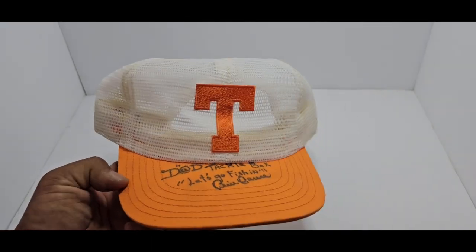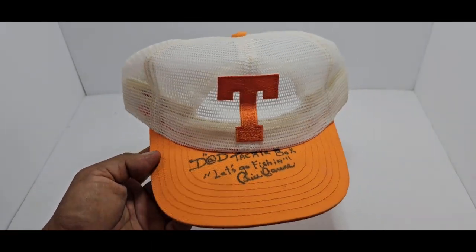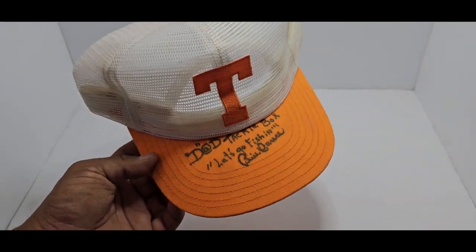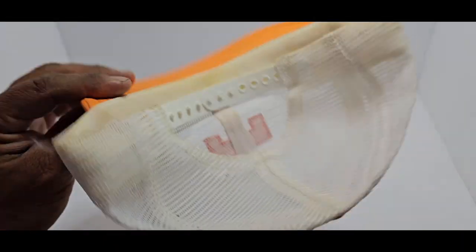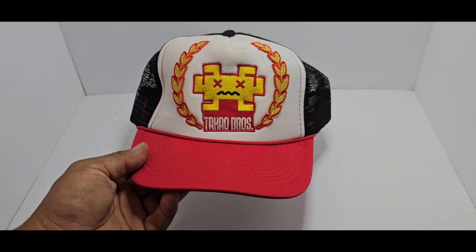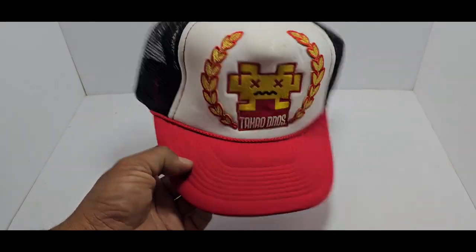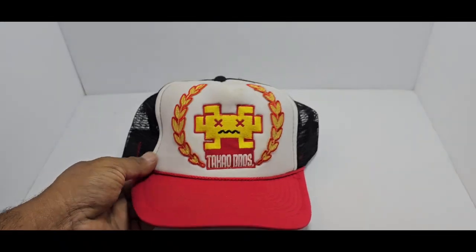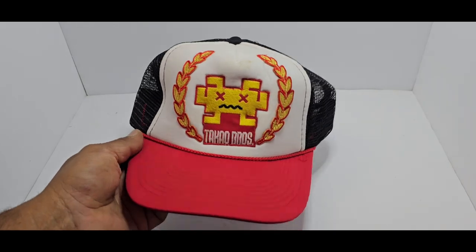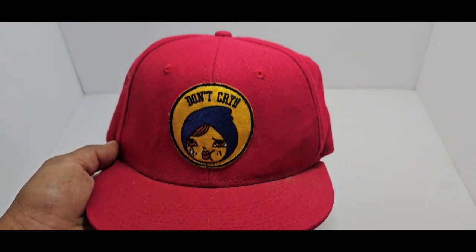We also couldn't have a complete collection without having Mr. Bill Dance sign one of these — it's a Tennessee Vols hat that says 'These Tackle Box, Let's Go Fishing.' I think this is the one that we wear when we go fishing — the other ones are in the Bill Dance memorabilia collection. This one is from our Takao Brothers out there in Osaka, Japan. I don't know exactly all the story behind it but I do like the emblem of the hat — pretty cool. Those guys are out there on Instagram catching fish and doing stuff.